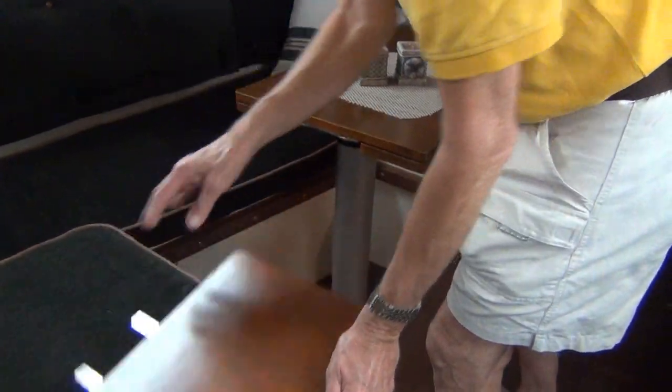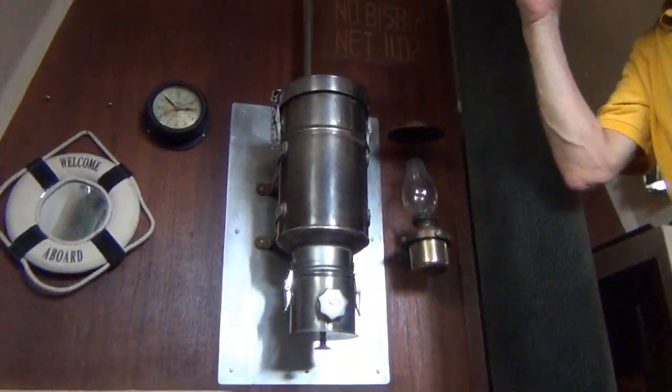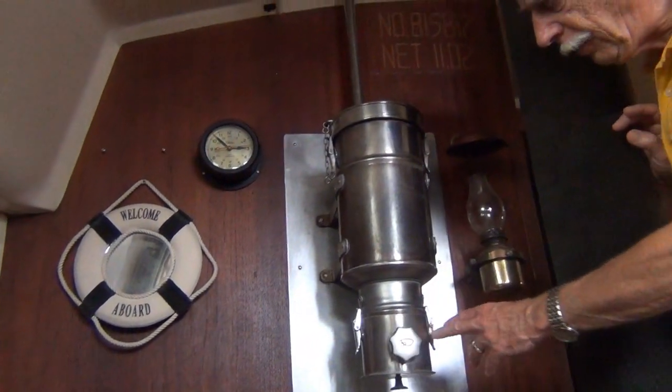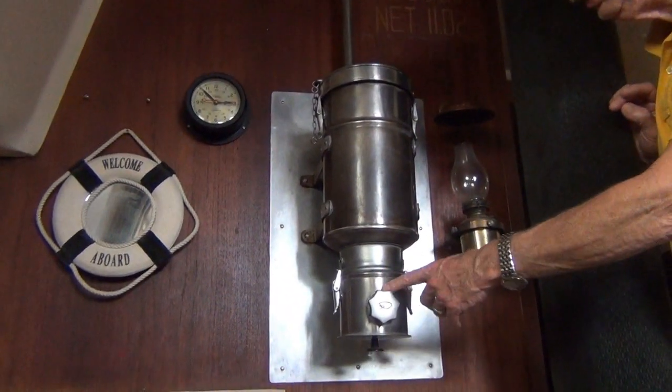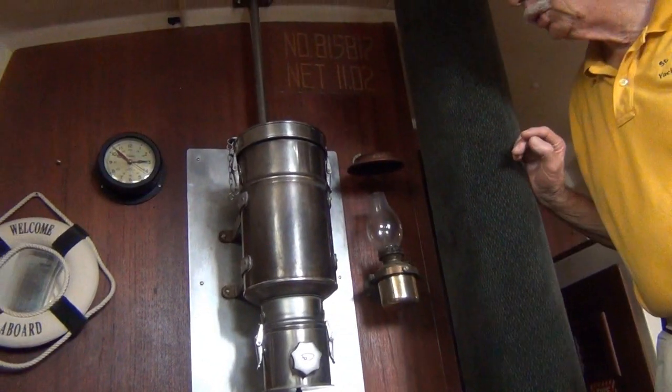All this was built by him. Wine storage — well, any time you're dealing with Canadians or the French. This guy right here is really nice. This is a Canadian boat, so you can put five briquettes in here and they'll last all night and keep you warm.